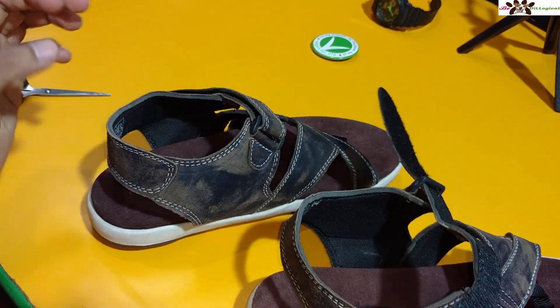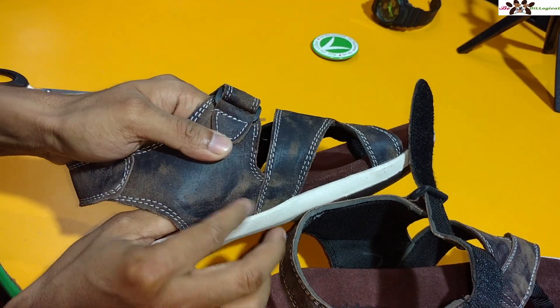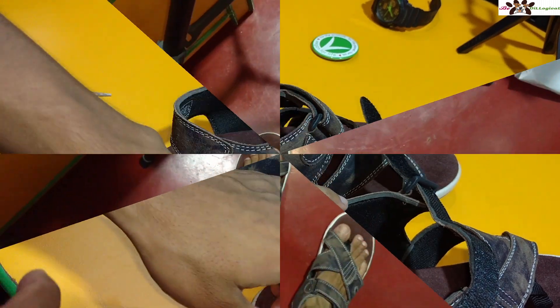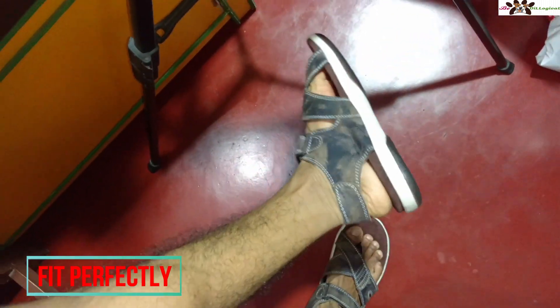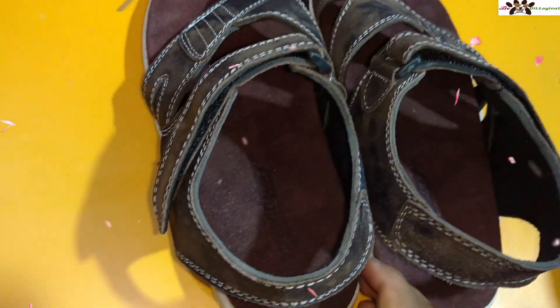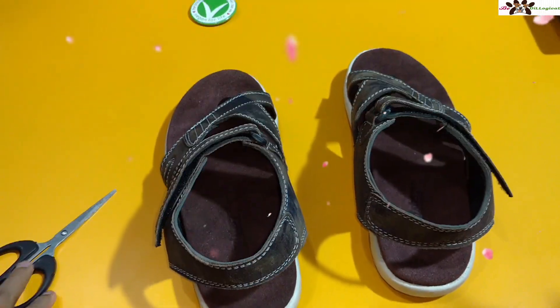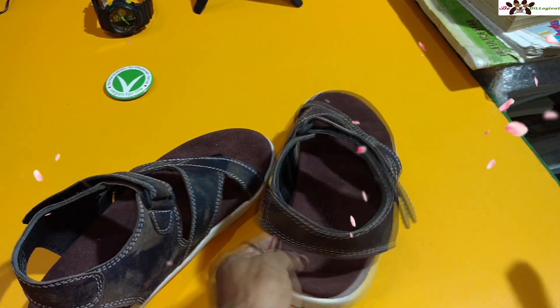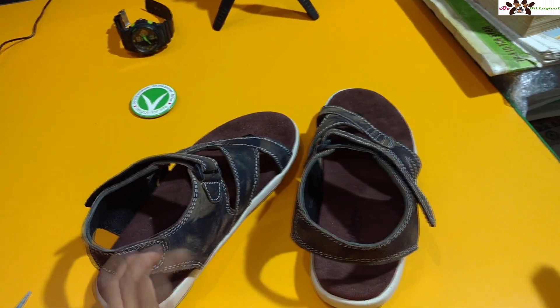There's a slightly light feeling to it. Let me show you how it fits on my legs. It fits perfectly on my feet. The sole is a little white and elevated, which gives some height — I'm about five foot five inches, so this helps, especially when riding a bike or cycle. The padding and clipping are very good, and movement is also comfortable. The size fits accurately.